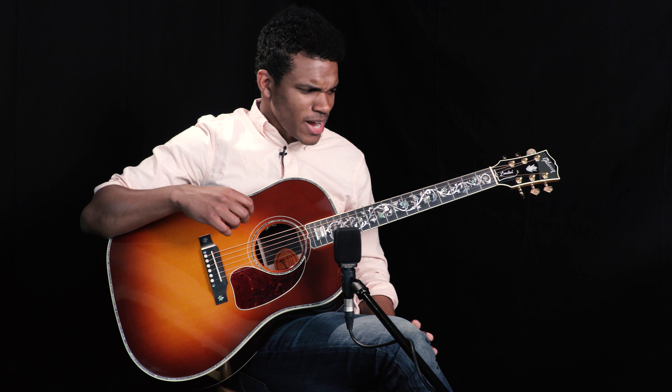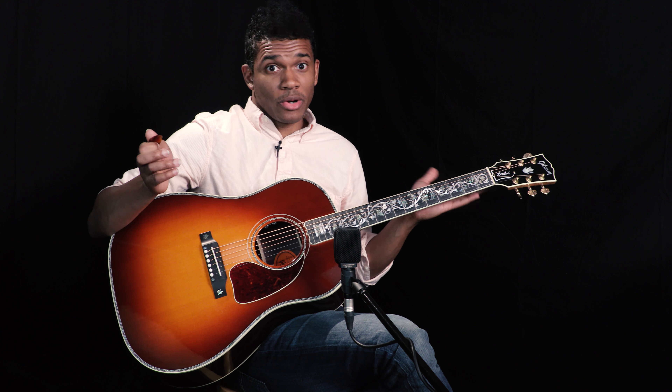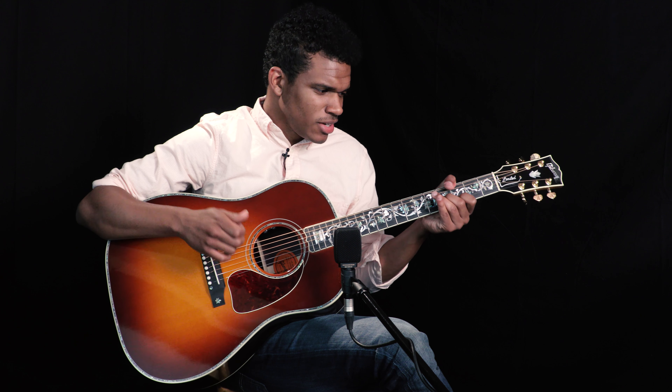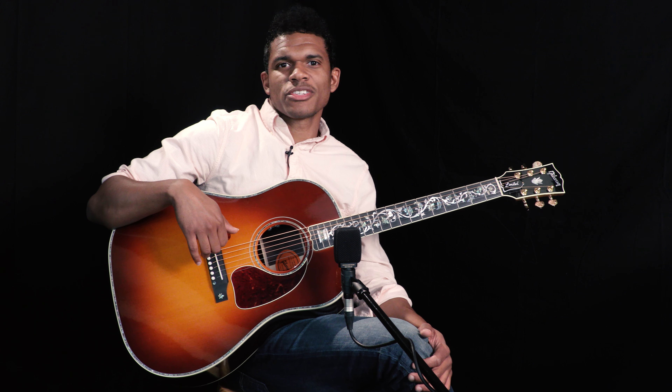So this is the J45 Vine — an exceptional sounding guitar that also plays really well. That's another thing I'm immediately noticing as I go through it. Lovely, lovely guitar. This is Brian over at Wildwood Guitars with another one — you guys take care.